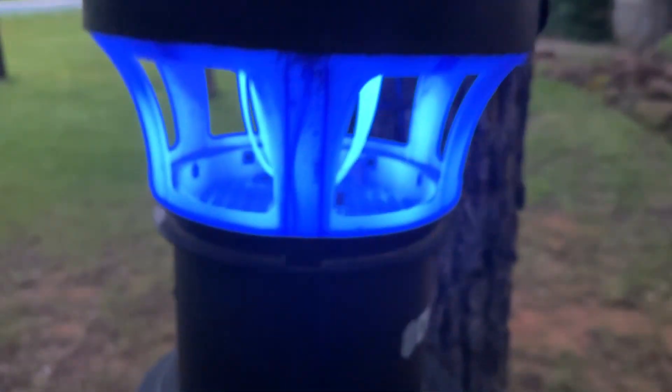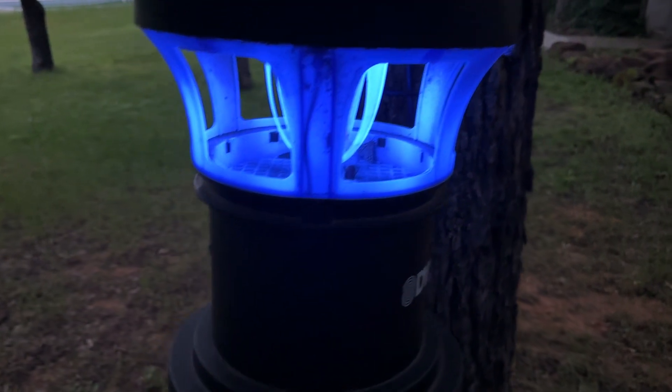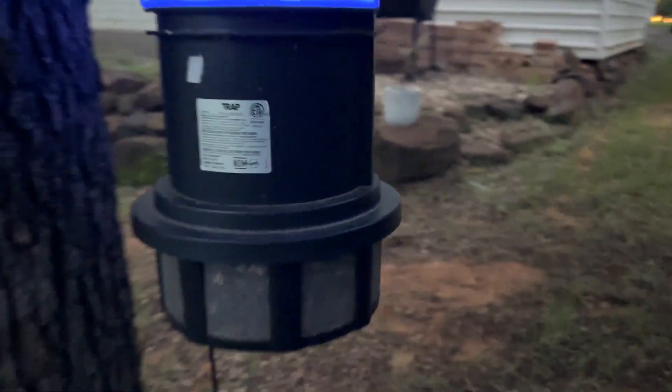The bugs fly to the top and they just get sucked in and stay there. After it dries out every week or so — I emptied this last weekend, and today's Friday — I take the basket out. It's usually about a half inch or an inch full of bugs. Some people have a whole lot more than that, but I'll dump it for our chickens. They love it.